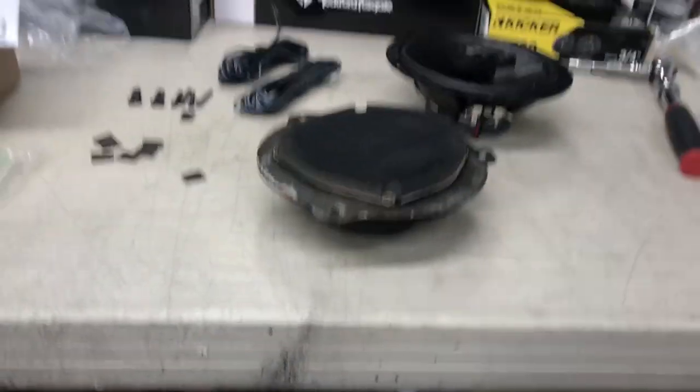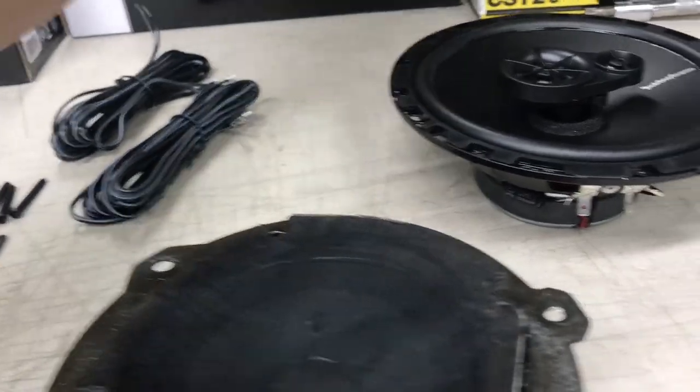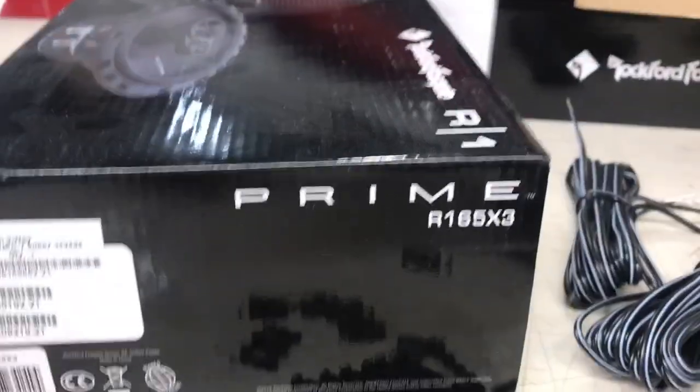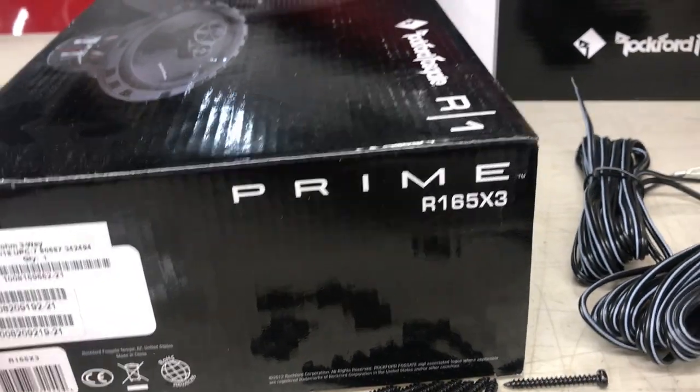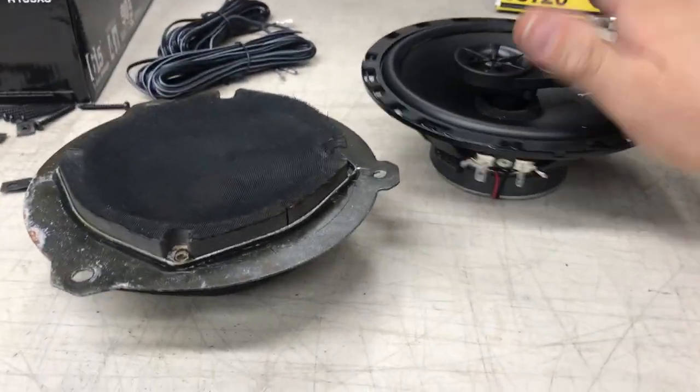These are the speakers I'm going with — they are Rockford Fosgate. The exact model number is the R165X3 right there. These actually already have tweeters in them, which is pretty cool.